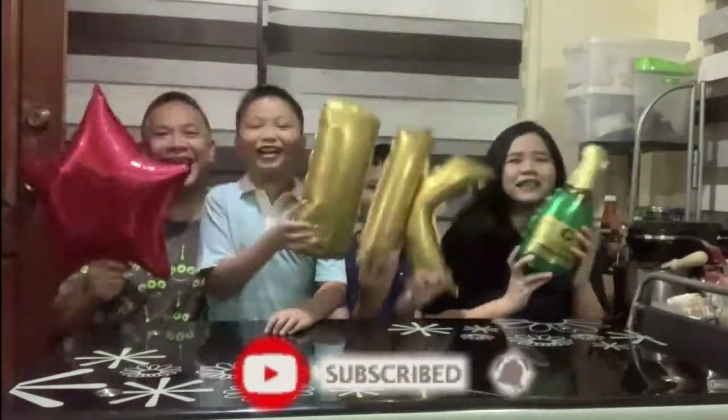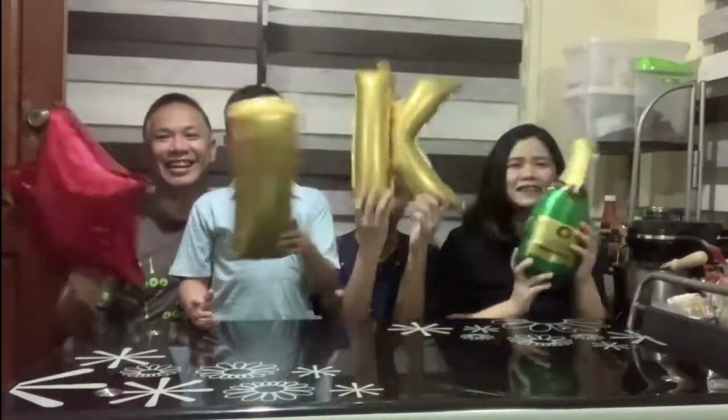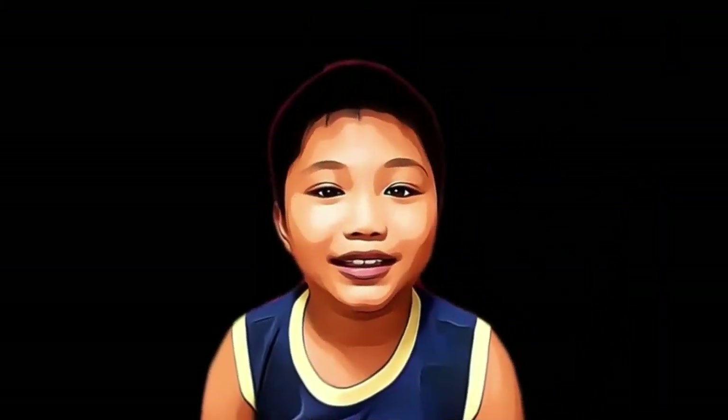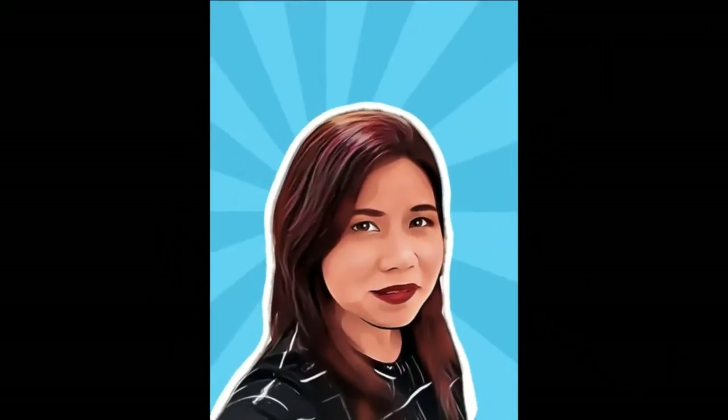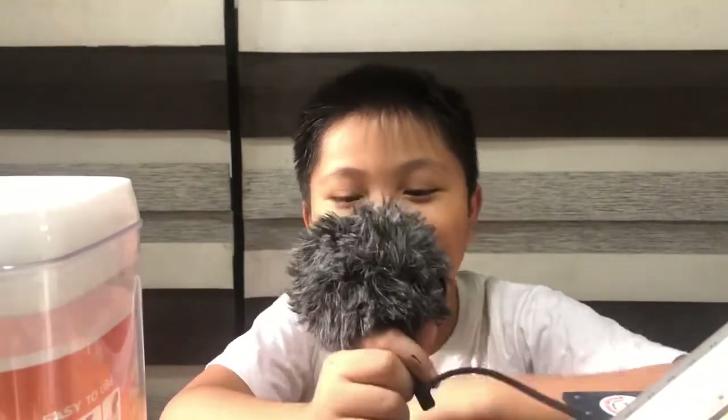Thank you our 1,000 subscribers! Hey guys! Welcome back with another video of the 4A's Adventure. Now I have a mic.